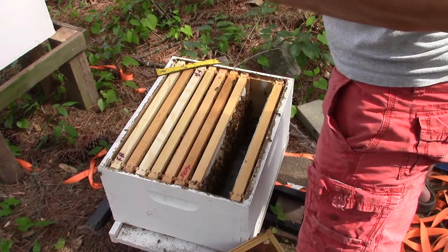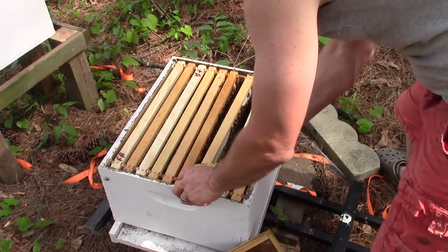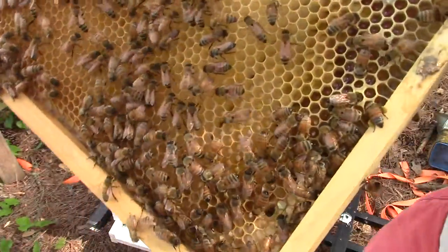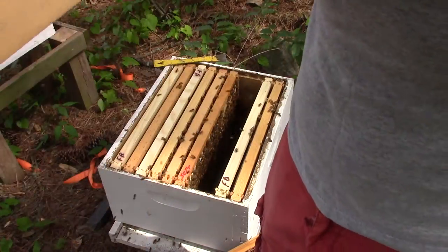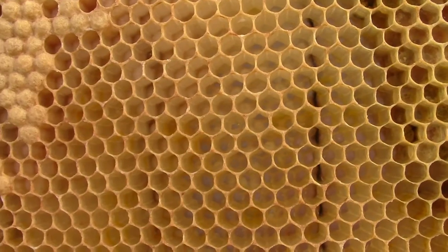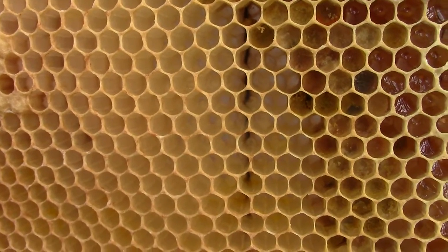Let's see if we have any eggs — yes, a few little eggs. Nice. And there's larva and capped brood. I don't know if the camera will pick it up or not, but there are different stages of eggs and larvae on this frame right here. The screen is so small on this camera I can't tell if you can see it, but there's eggs and larvae and then there's capped brood. I think it's picking it up.